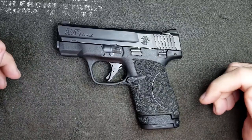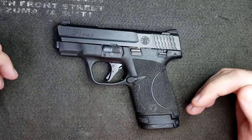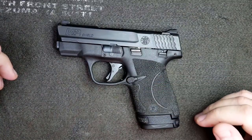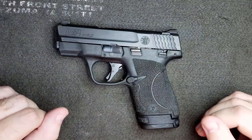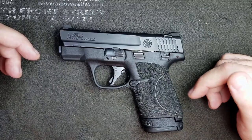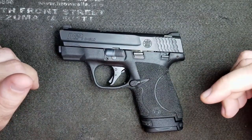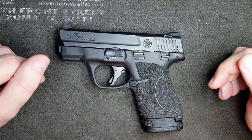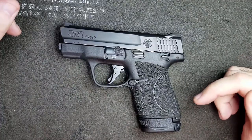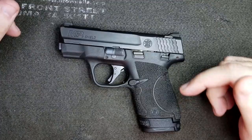The type of cleaning we're going to be doing is a field cleaning. I typically recommend this whenever you've gone out to the range and practiced with your firearm, or on a monthly basis just to make sure your firearm is in the condition it should be. As far as detail cleaning, I recommend you detail clean your gun once a year where you completely disassemble it, inspect the parts, clean them, lubricate them, and reassemble. This will increase the lifespan of your weapon, decrease wear on parts, and decrease the chances of mechanical failures.